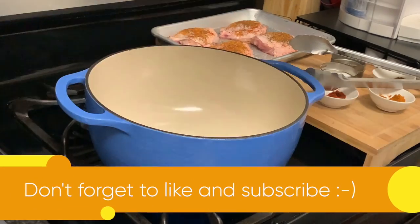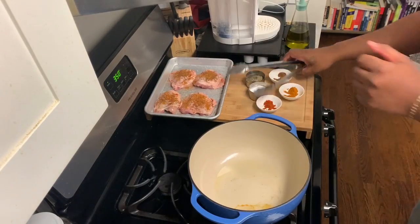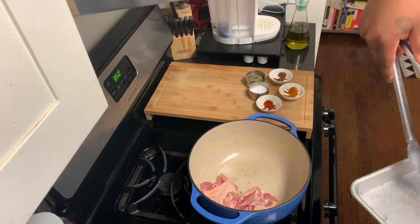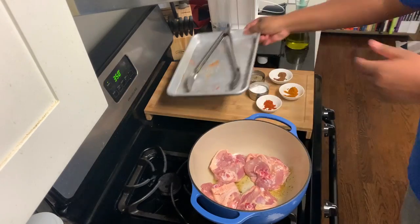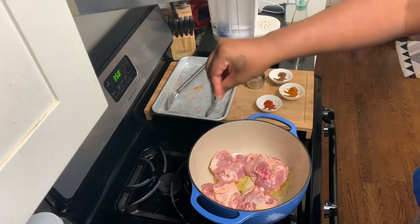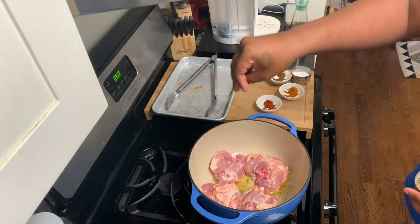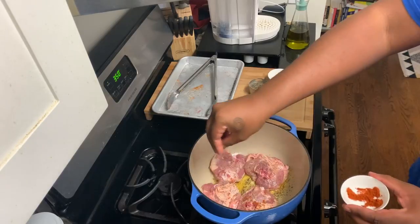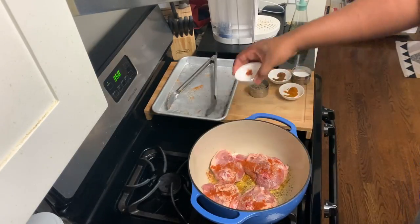Now into the Dutch oven, we're going to add two tablespoons of olive oil. Our Dutch oven is piping hot. We're going to add our chicken thighs skin side down to develop a crust and for the skin to caramelize and brown. This is the opportunity to season the other side of our chicken thighs the same way we did before — with the cayenne, the curry, all of these amazing flavors.